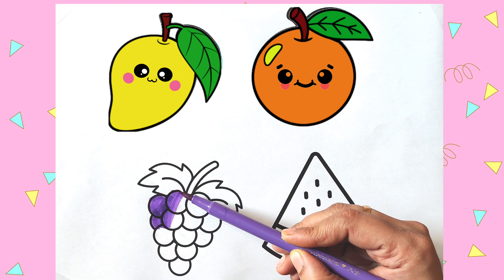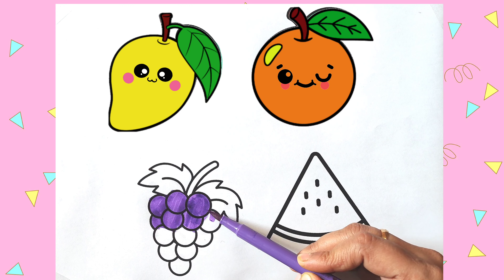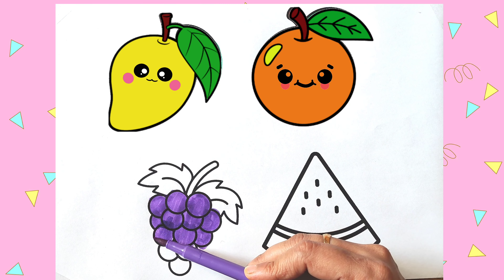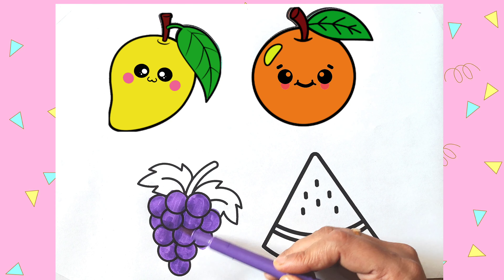Grapes. I am coloring the grapes purple. Purple grapes. G-R-A-P-E-S. Grapes. Purple grapes. Healthy fruits, healthy life.